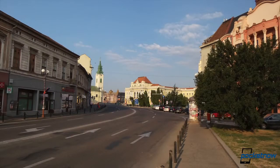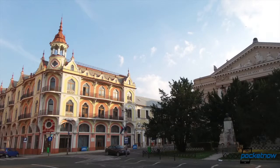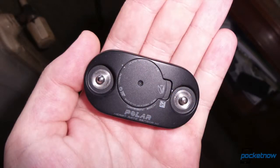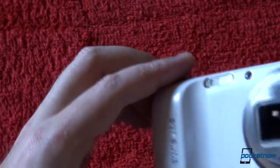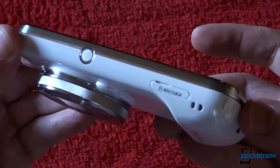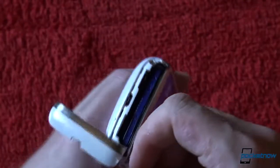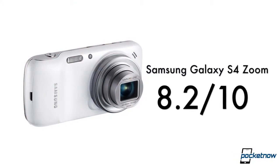We wish the Galaxy S4 Zoom had a 720p display. We wish it had a slightly faster processor, at least double the internal storage, and yes, we wish it had an LED notification light. Regardless of how much Samsung would like you to believe otherwise, we think the Galaxy S4 Zoom is a camera with a phone slapped on it, rather than a Galaxy S4 — with which it has absolutely nothing in common — with a zoom lens attached. As for the pros, the GS4 Zoom is definitely something you want if you're into a device that delivers everything phone and camera. Competitors include the Galaxy S4, HTC One, the Lumia 1020, and the iPhone 5. If you decide to go with the GS4 Zoom, you will not be disappointed. We are rating the Galaxy S4 Zoom an 8.2 out of 10.